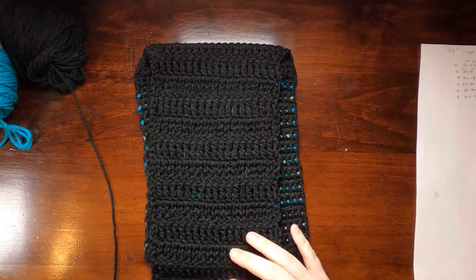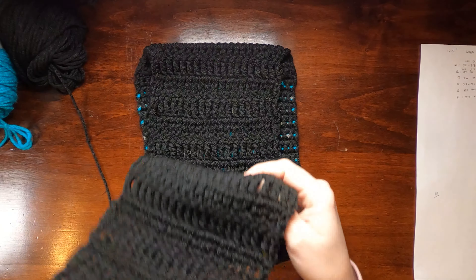I'll continue working treble crochet rows with three stacked single crochets at the beginning of each row, 19 stitches across, for 47 rows total. I'll skip ahead since watching 47 rows of treble crochet would be super boring, and pick back up when we come to the other end of the scarf to replicate the logo.